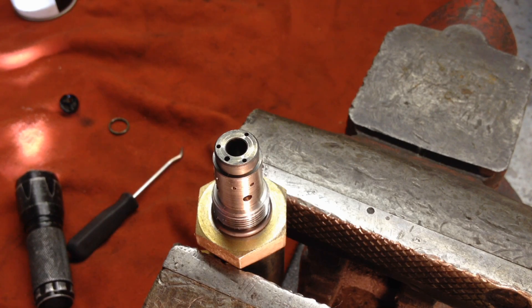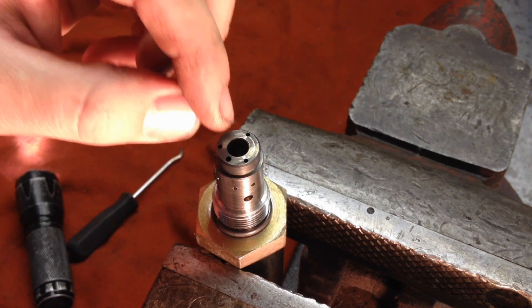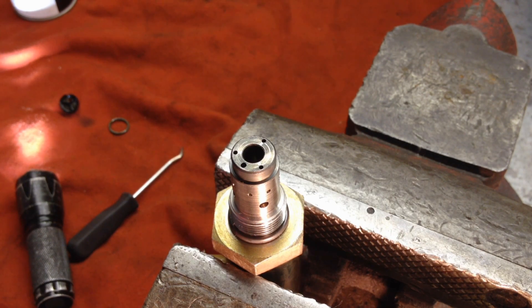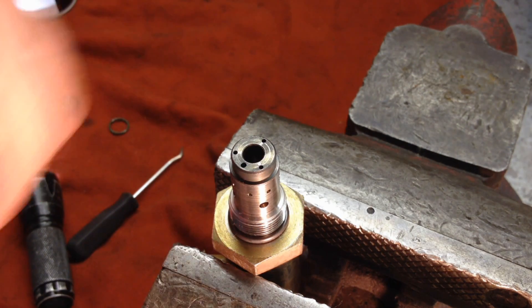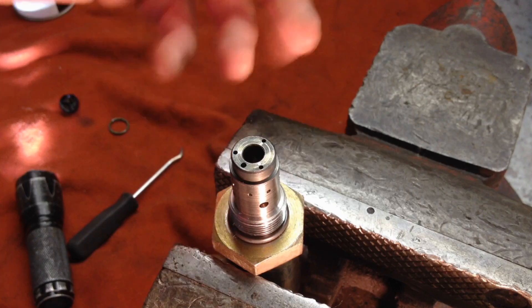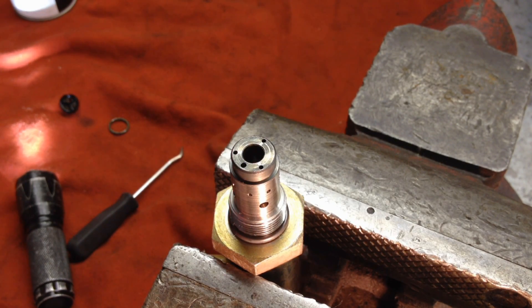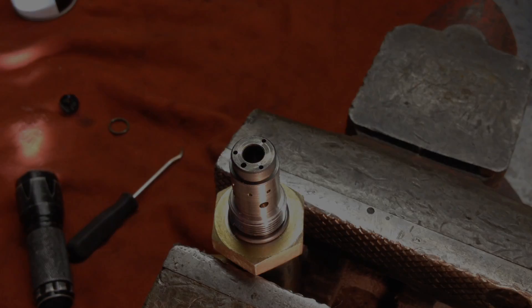That's about it — I just wanted to show you the different areas to check and look down inside, because it's a lot easier to show examples than try to explain it in text. Many guys will clear the debris out by pushing down with a pencil, then spray brake cleaner through the holes and down in there to clean it out. Personally, if I'm pulling the IPR out and the truck has 120,000 miles on it, I'm not cleaning it — I'm replacing it. That's the proper way to do it in my opinion.